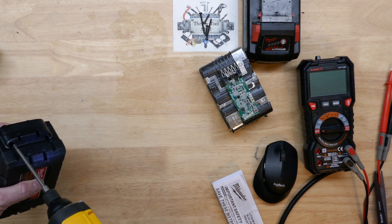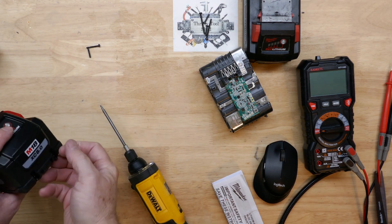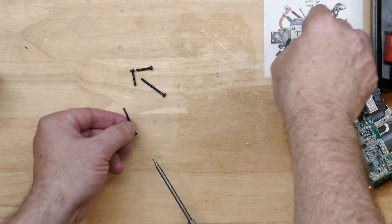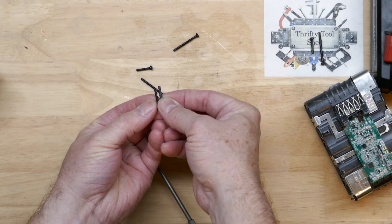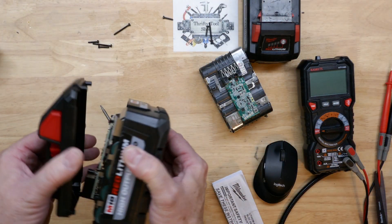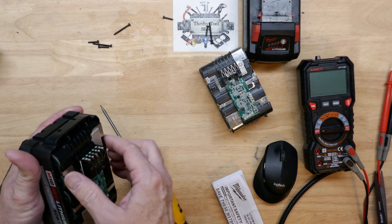It actually is T10 Torx screws, just like a real Milwaukee, and they're not the little sharp pointed plastic screws like the aftermarket kits. But there is a difference — even the length is close, but these screws have a shank, and I've never seen any other Milwaukee battery pack with a shank close to the head. It's not very noticeable and you can't tell until you take them out. That's the third difference so far.